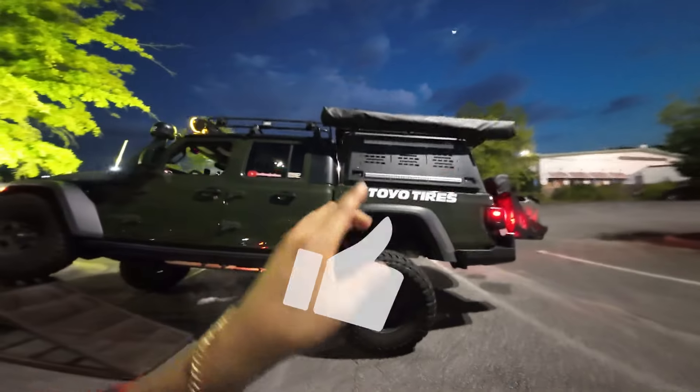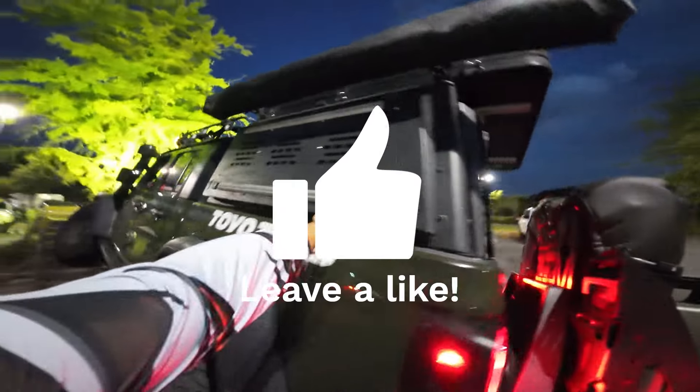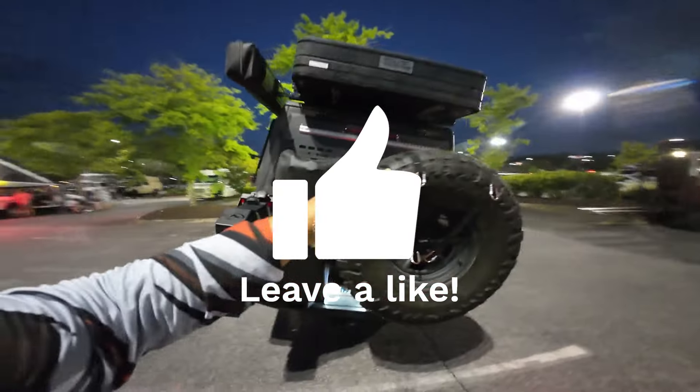Make sure to like, comment, and subscribe. It's got MOLLE panels all across the rear and the sides.